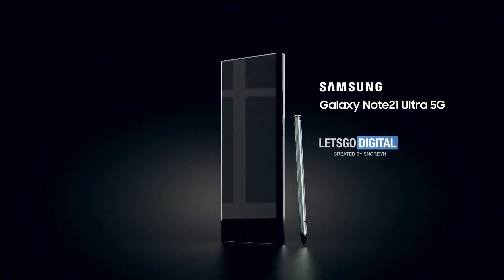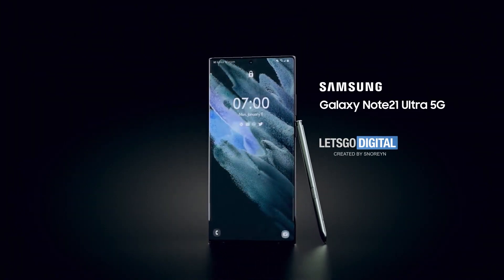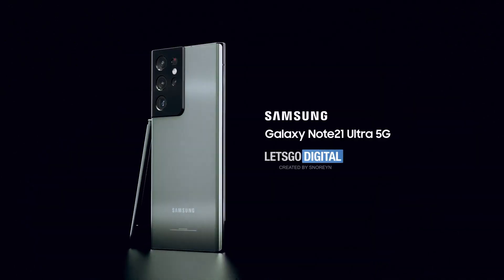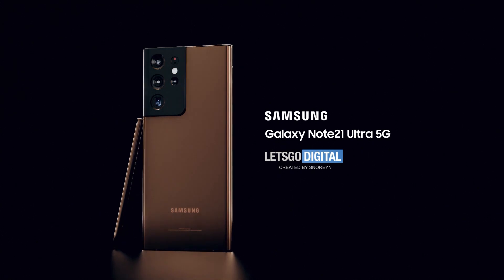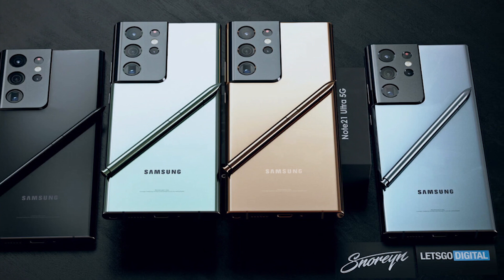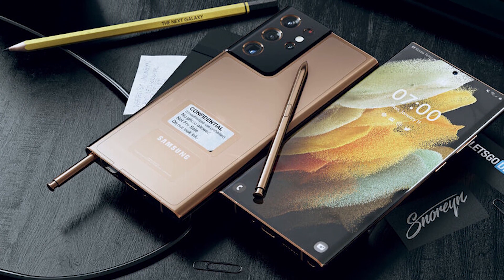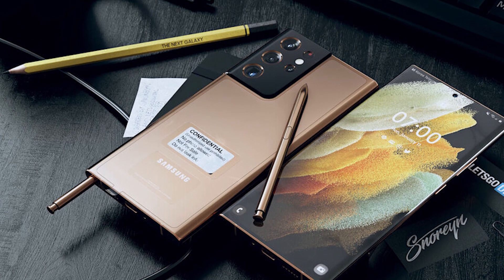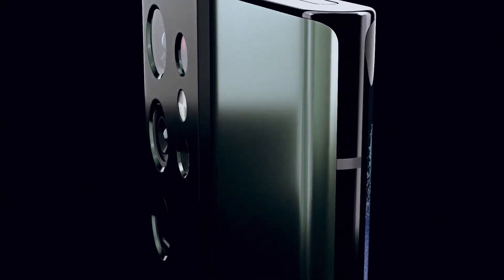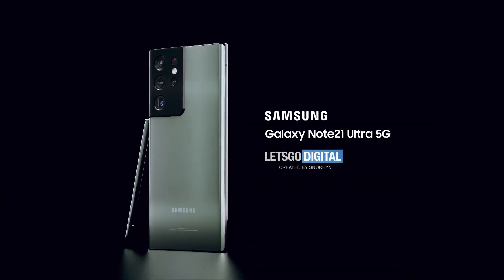Now let's have a look at some interesting renders of the Galaxy Note 21 Ultra. Let's Go Digital has published 3D renders of an imaginary Galaxy Note 21, predicting how it may look — because it's too early and nobody knows how the phone will actually look. As we can see, the concept shows a beautiful combination of the Galaxy Note 20 Ultra and S21 Ultra, which looks really incredible. But again, it depends on many factors whether Samsung will take this unique camera module to the next flagship or not.